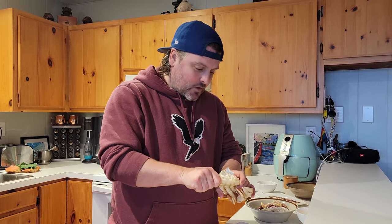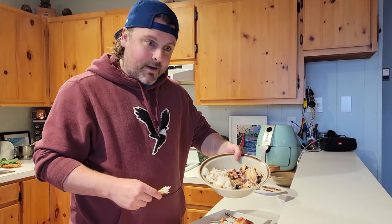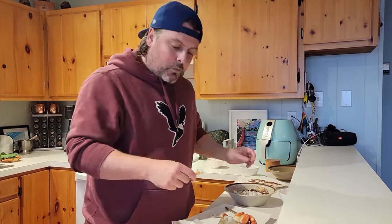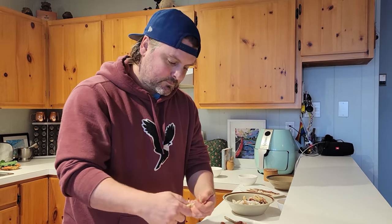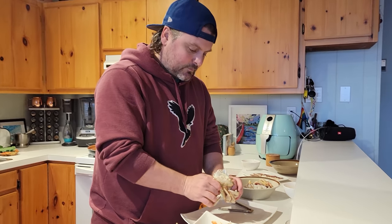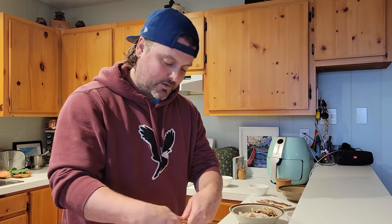So we got our first haul of crab there, and now we're just cracking a whole bunch of crab, which is always a time-consuming thing. Get started on the crab from all that we got, one more half to go, and we'll make some cakes. He's been eating it as he goes, so there's way less than there should be. That's half the fun when you're the one doing the work.